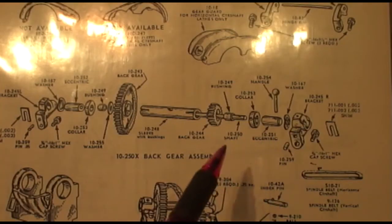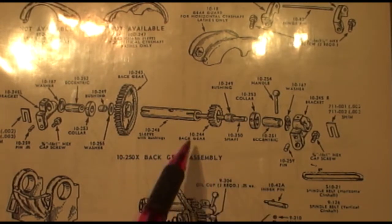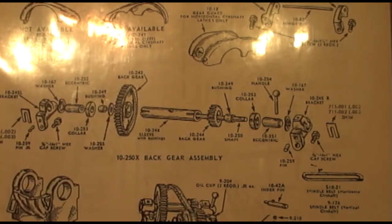In the office now, we're taking a look at the exploded diagram and parts list for the Atlas lathe.